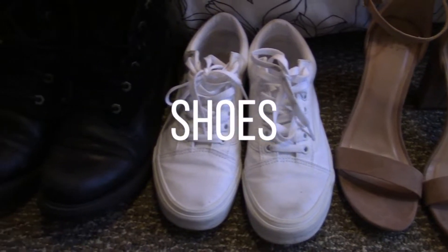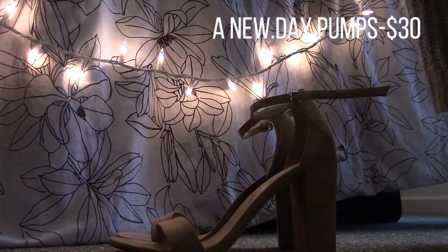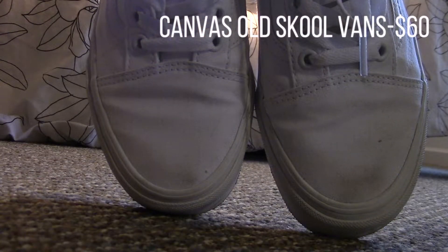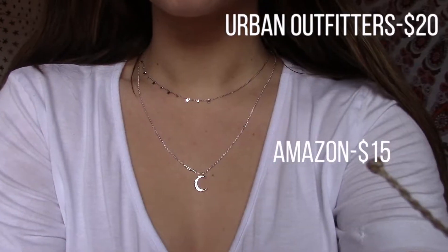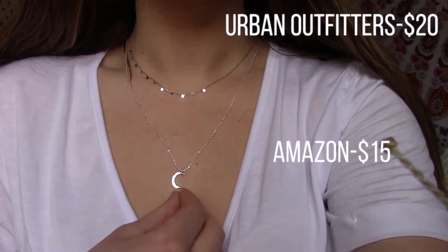Getting into shoes, my favorite part. I decided to go with a girly option that would kind of go with everything — these nude pumps and then these white Vans. I feel like everyone has a pair of white shoes, so I thought those would be easy. And then these black Timberlands. I went with some daintier jewelry that would look nice and kind of go with the color schemes of these outfits.